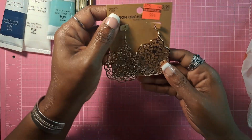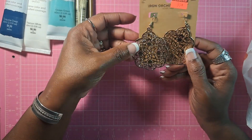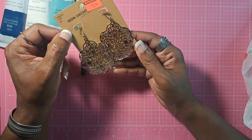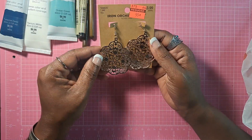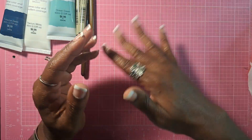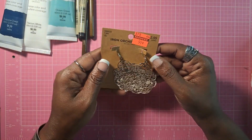They had these on sale at the checkout impulse shopping area — some little filigree earrings. I thought these were lovely; I believe they are rose gold. They'll be great for this upcoming season. They were on clearance for 99 cents — the orange sticker caught my eye, of course.